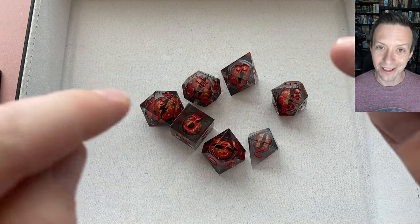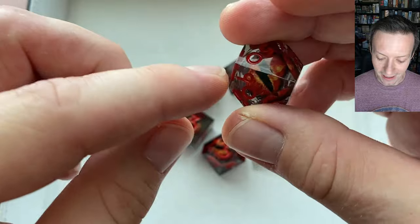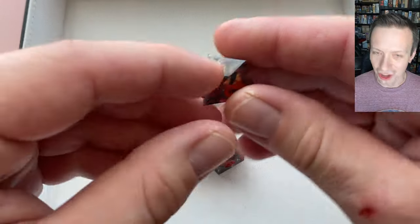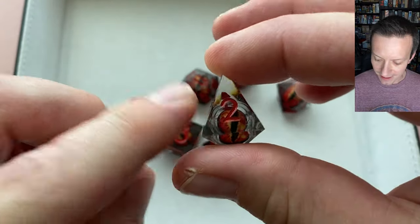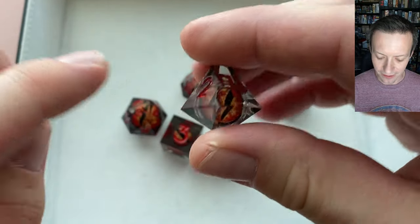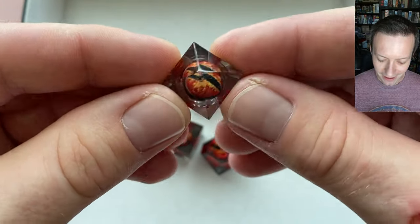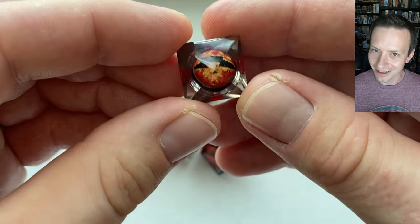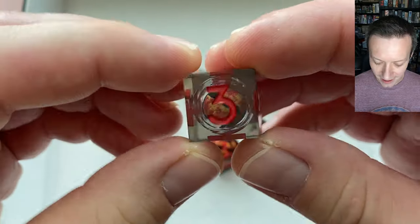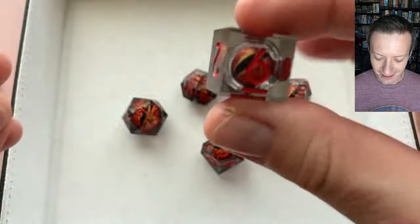This is the Dragon Eye die set in red — they have several different options for different eye colors and inking. I like that we're starting to see different shapes for d4s in these liquid core sets. This is a teardrop or shard shape, which allows for a bigger core that really gives you more of that liquid core effect. You can see that effect really well on the bottom with none of the numbering in the way — it's really staring up at you. The d6 is a nice big size with the core balanced well in the center.